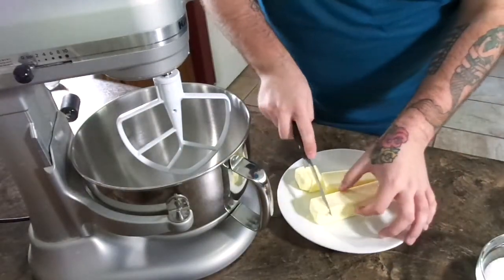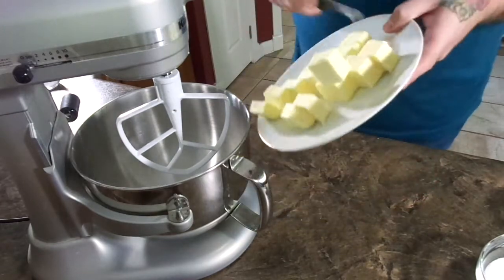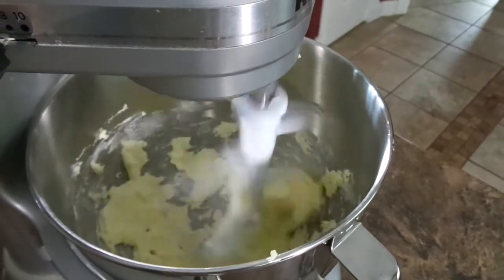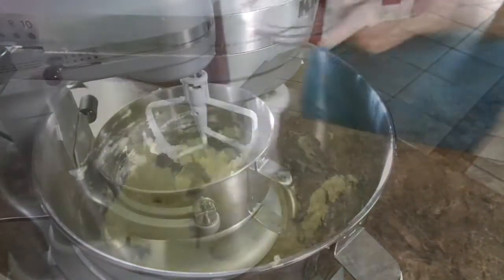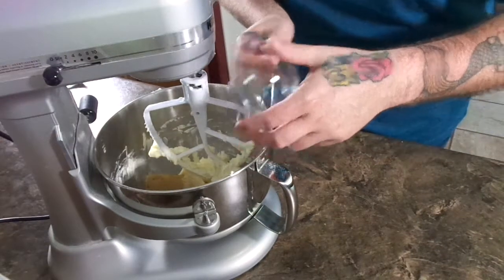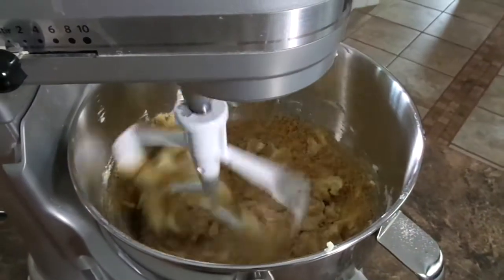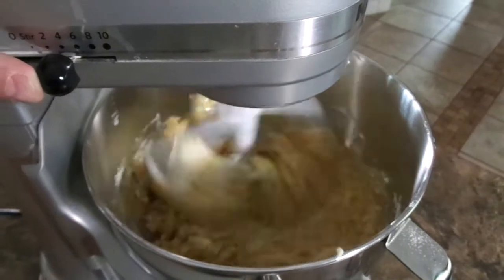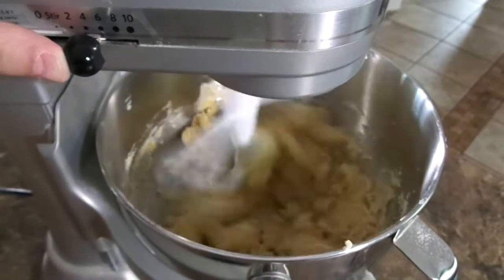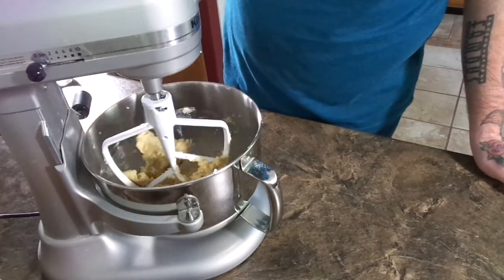Before we get started, preheat your oven to 350 degrees Fahrenheit or 176 degrees Celsius. After you've softened your butter to room temperature, cut it into small cubes — that just makes the creaming process a lot easier. Go ahead and add in both the granulated and brown sugars, and cream your butter and both sugars together for three minutes, continually scraping down the sides to make sure everything is getting incorporated.